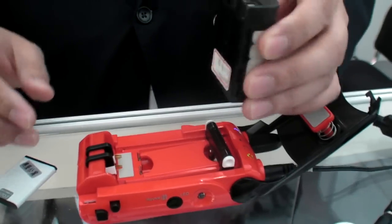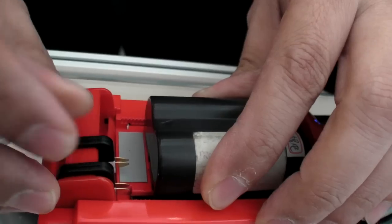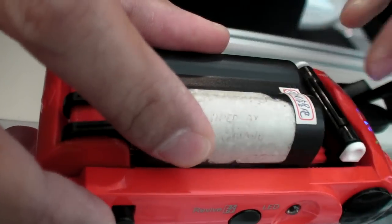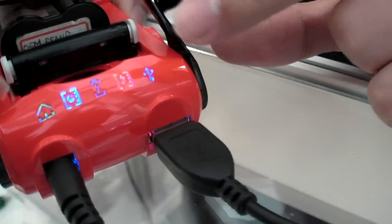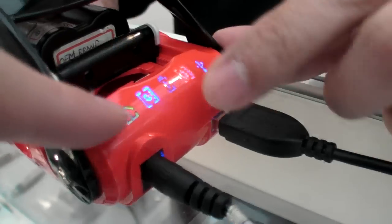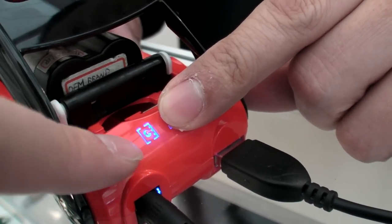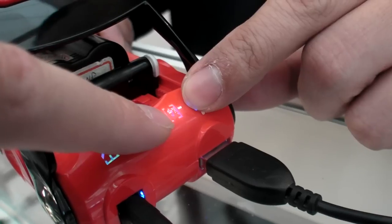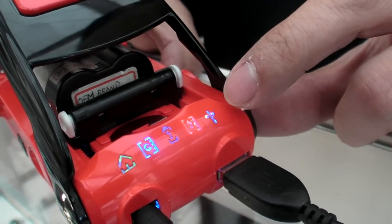Yes, no problem. This is a 7.4V lithium battery, usually for a camcorder. The blue light indicates secured contact, and now the red light is charging. A quick flash means it's in rapid charge mode.